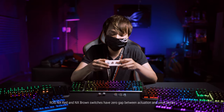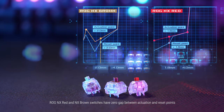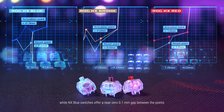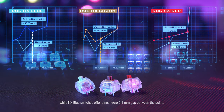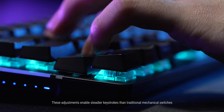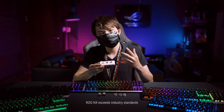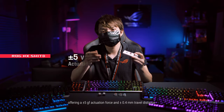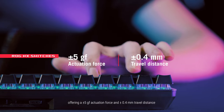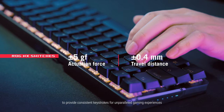ROG NX Red and NX Brown switches have zero gap between actuation and reset points, while NX Blue switches offer a near 0.1 mm gap between the points. These adjustments enable steadier keystrokes than traditional mechanical switches. ROG NX exceeds industry standards, offering a ±5 gram actuation force and ±0.4 mm travel distance to provide consistent keystrokes for unparalleled gaming experiences.